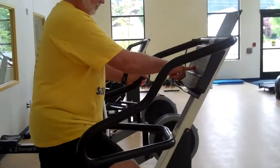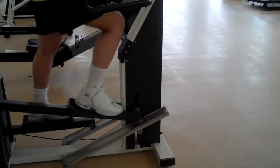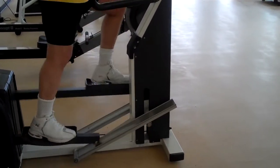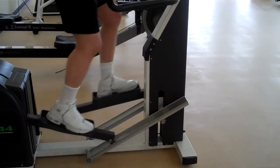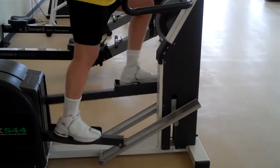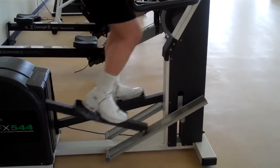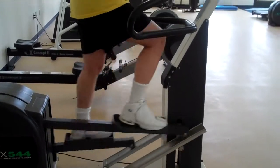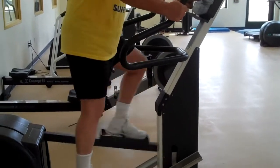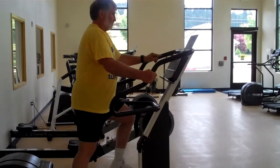An additional option with this machine is you can change the pitch — the angle in which you're moving your legs. You can have it go up, which doesn't necessarily make the exercise harder, it just makes it different. You're moving your legs through a slightly different range of motion. It does make noise as it's changing pitches.